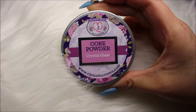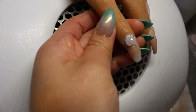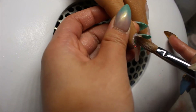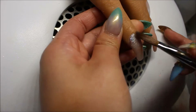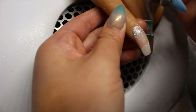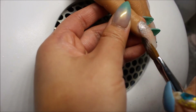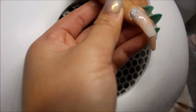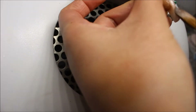Next, I'm taking Crystal Glass from CJP, which is just a clear acrylic. I am now encapsulating the glitter area of the nail and also encapsulating the free edge, because the free edge was kind of thin since I'm using Glammy Glitz. I only put a thin coat of it, so as you can see, I am also encapsulating the edge of the free edge.